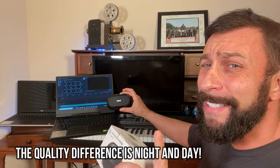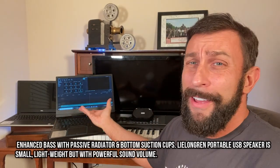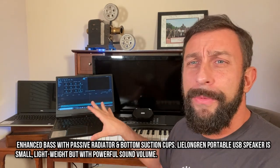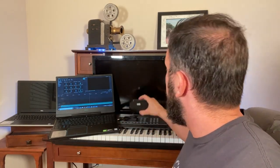The bass is incredible. The treble is a lot fuller, a lot better. It's not tinny anymore. It just makes my expensive — this is a $1,500 Alienware laptop that I use for editing, the top-of-the-line, newest Dell — the speakers sound horrible compared to the quality of audio I'm getting from this.